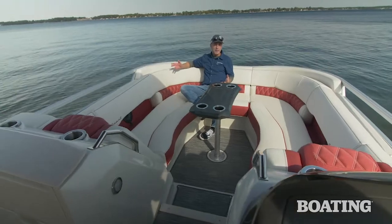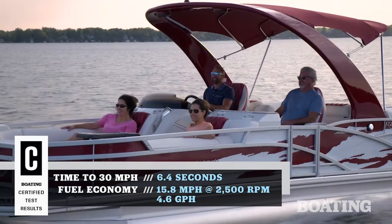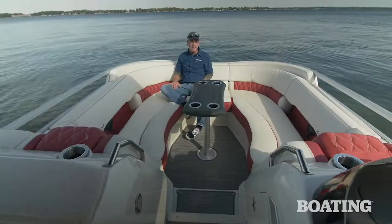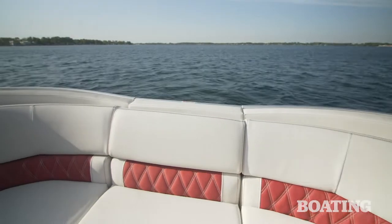Why would you want to recess a bow cockpit? The captain's visibility is one reason. With the passenger sunk below view, the captain has a better view forward. That's good when getting up onto plane, when coming into the dock. Bennington also enhances that by tapering these side rails, getting them further out of the captain's view.